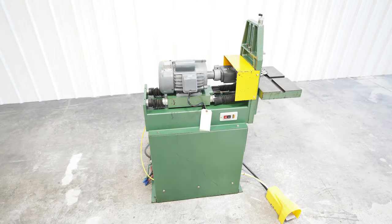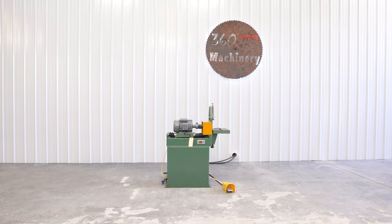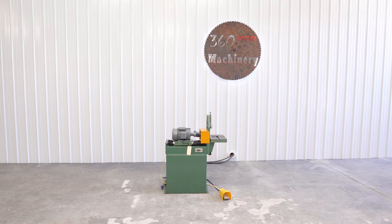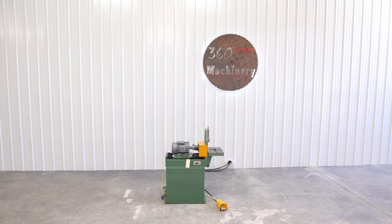If you have any questions or comments, you can reach us at info@360degreemachinery.com. Again, thank you for tuning in to 360 Degree Machinery, helping you buy with confidence.